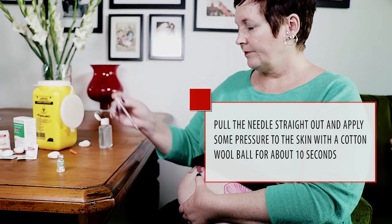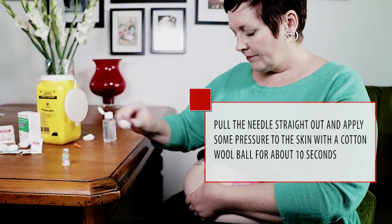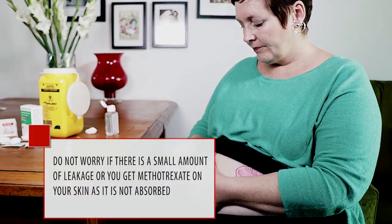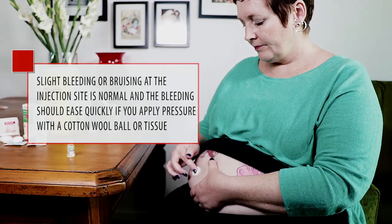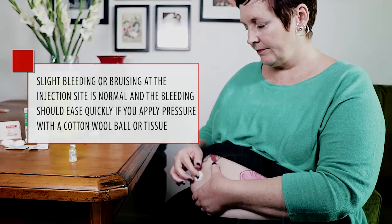Pull the needle straight out and apply pressure to the skin with a cotton wool ball for about 10 seconds. Do not worry if there is a small amount of leakage or you get methotrexate on your skin, as it is not absorbed. Slight bleeding or bruising at the injection site is normal, and the bleeding should ease quickly if you apply pressure with a cotton wool ball or tissue.